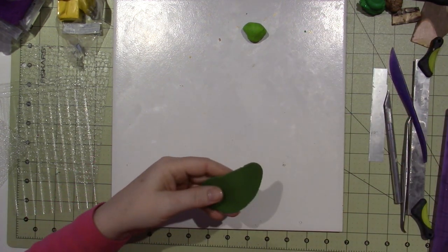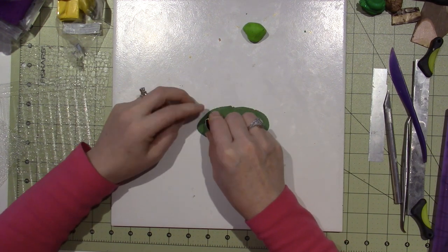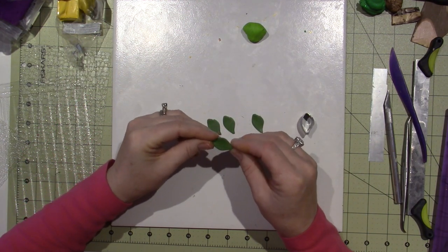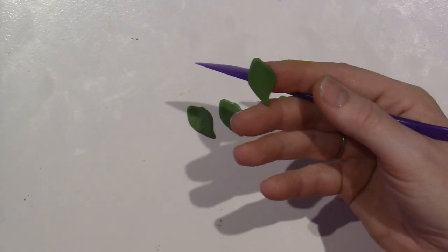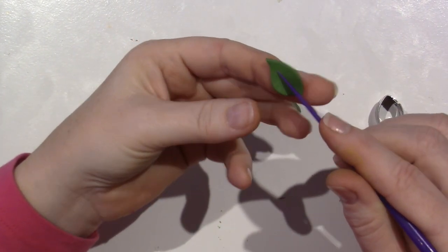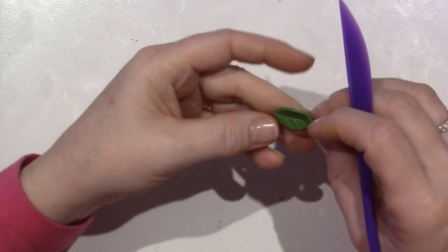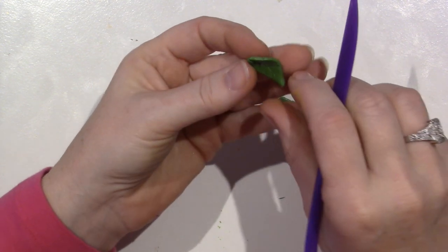I'm just going to lay that down and I'm not going to texturize it or anything. I'm just going to cut a couple of leaves out of that - like four - and we might not use them all. Before I go to my piece I just kind of shape it and pinch it a little and I use this tool. I'm just going to make a vein down the center. You can also put other lines because this will all pick up the antiquing at the end when I add the black paint - all these little lines show up so it's just nice to have.